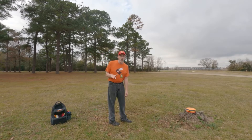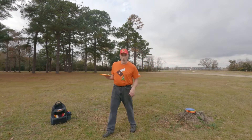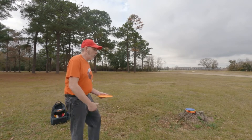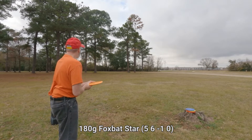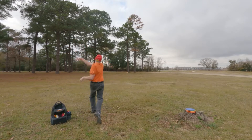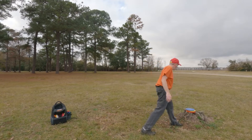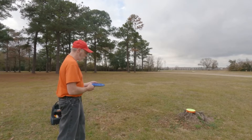I doubt I'm going to see 200 feet with any of these forehand throws, whereas all the backhand throws were 200 feet or greater, with the exception of two I threw really low that hit the ground and slid to about 170 to 180 feet. That is about a 70 to 80% power throw. Now my favorite mid range of all time — the Mako 3.